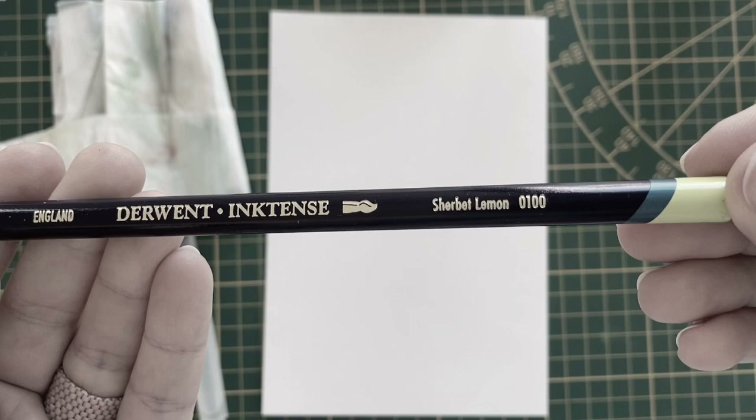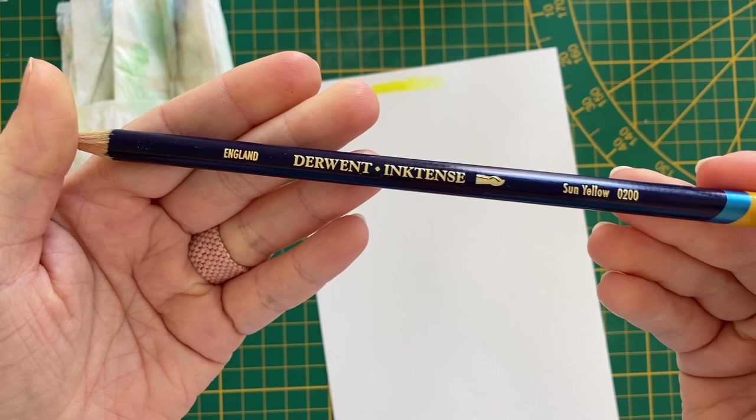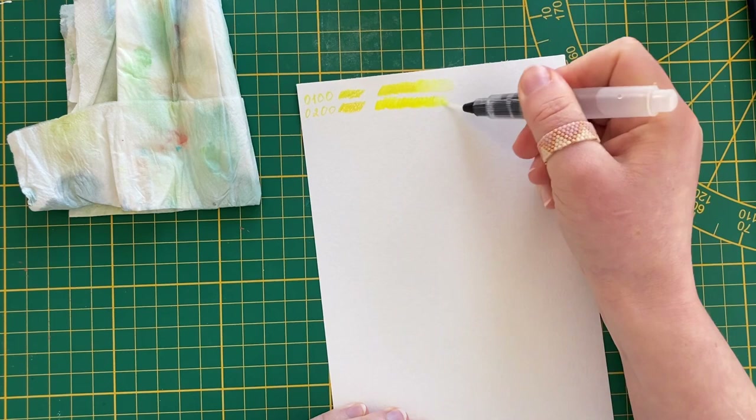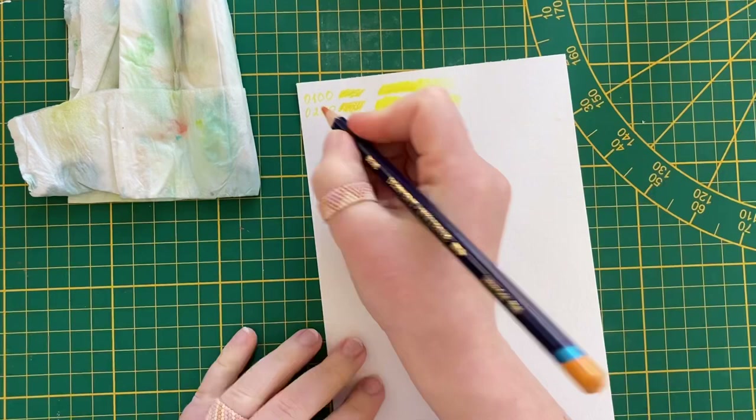I'm using watercolor paper Palazzo Premium. I really wanted to try these Inktense pencils and I couldn't find them in any local store where I could come and try them on a piece of paper. So I found them in an internet store and bought a 36-pencil set as a birthday gift for myself. You can also buy them individually if you know what color you want.